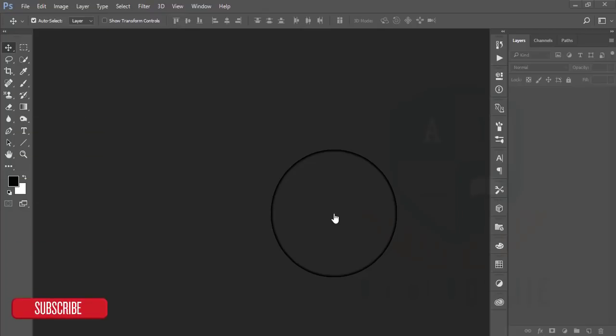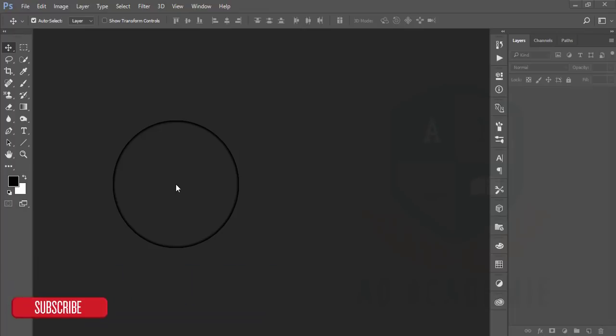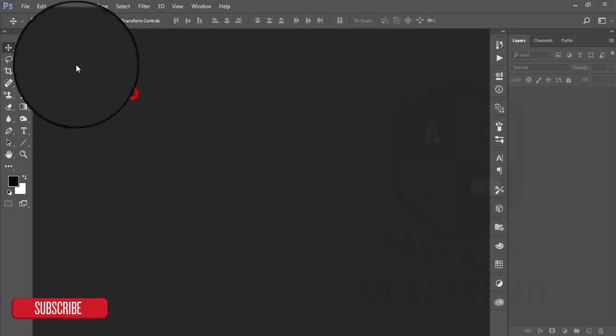Hello everyone, today this is ASMRIF welcoming you to my new tutorial which is about face retouching and smooth skin, or skin retouching. In a word you can call it skin retouching. Okay, let's start.